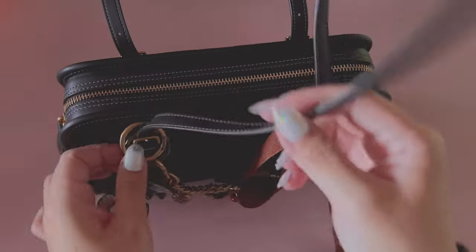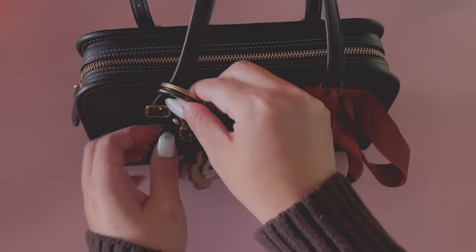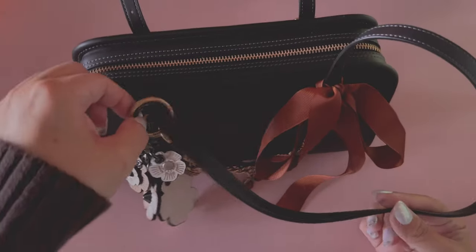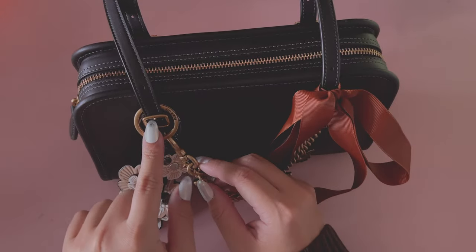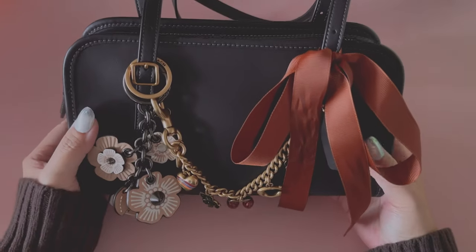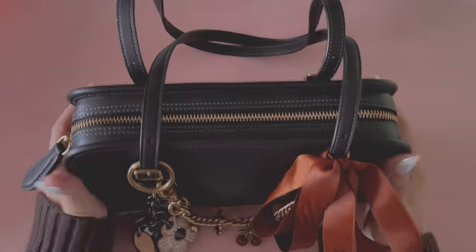Because there is no hook for this bag, the way that I added the charms is that you can unbuckle the straps and then weave the keychains through — that is how you can add the charms. You can also try to add it in this little groove, but it's kind of small and thin. I think it's the perfect everyday bag — it's not too big, not too small, and it definitely fits a lot.